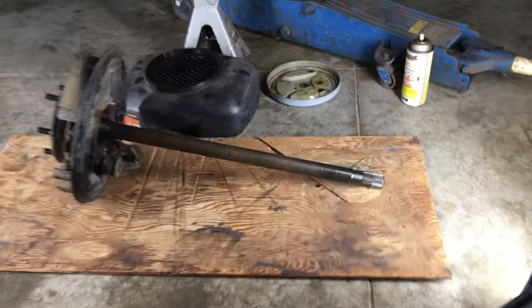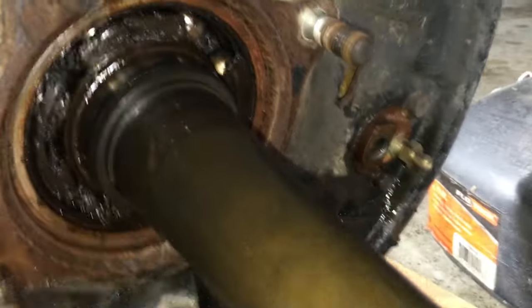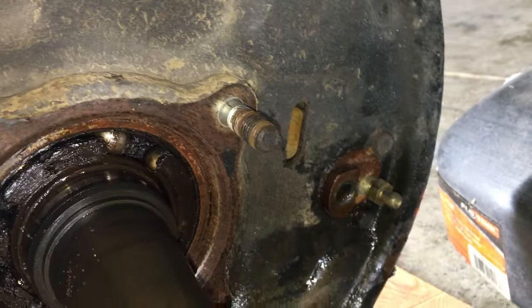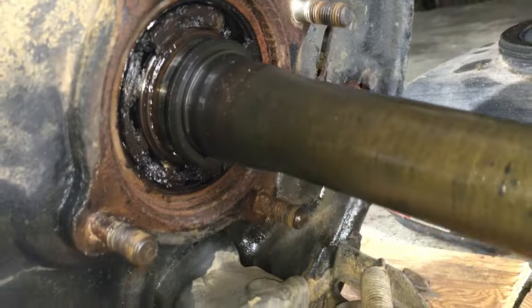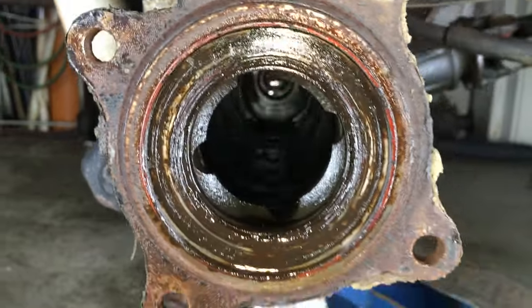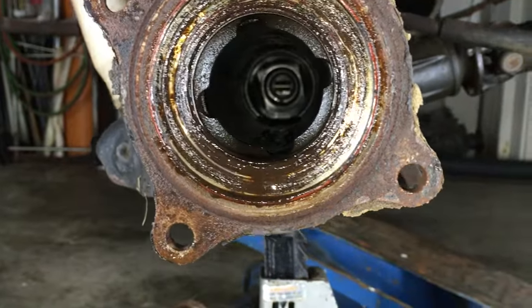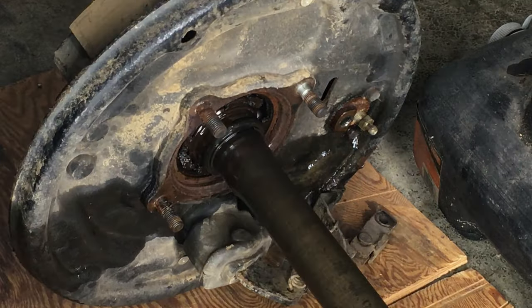You heard the sound of a bad bearing earlier — now let's see how bad it actually is. Yep, this bearing is toast. We have a nice view of the inside, the seal from the side of the bearing stuck to the axle housing. I can see the differential way back in there. Look at all that play due to the shot bearing.